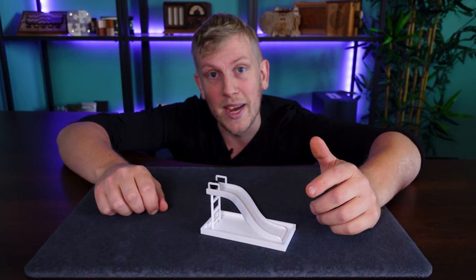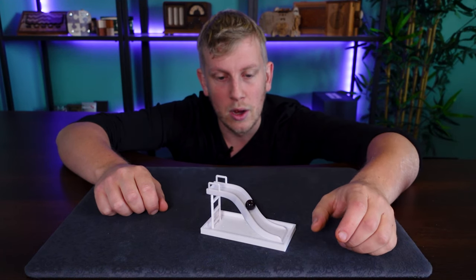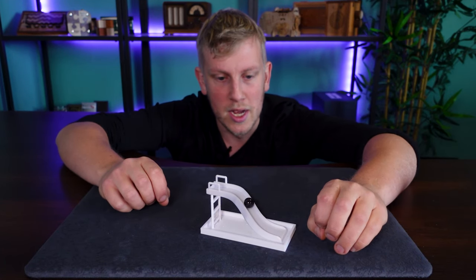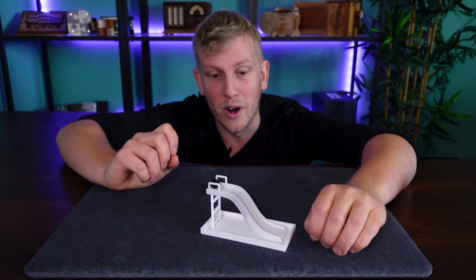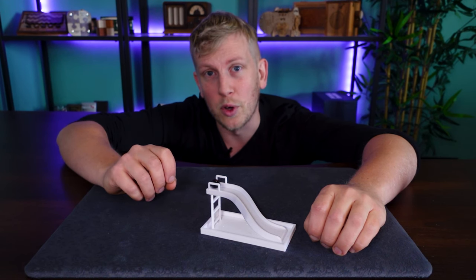Welcome back. Today I'm in my anti-gravity chamber and using this impossible slide — I saw this online, couldn't resist getting it 3D printed, and have been playing around with it all morning. There are no batteries or magnets involved; it's purely an optical illusion. It looks much better from where you're sitting than from where I'm sitting, and I'll show you a little bit later how this one works.